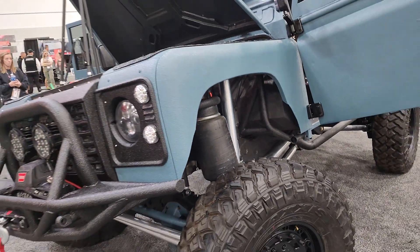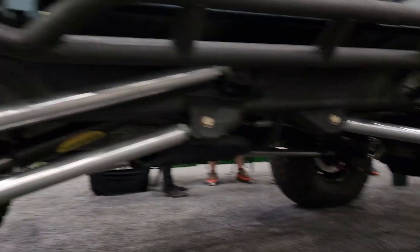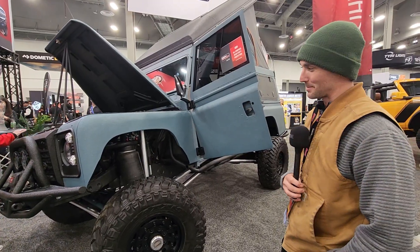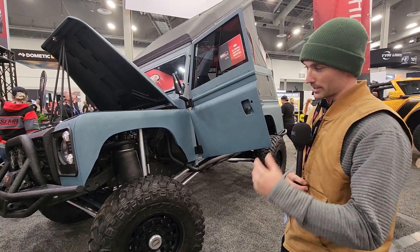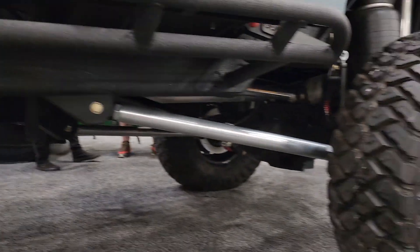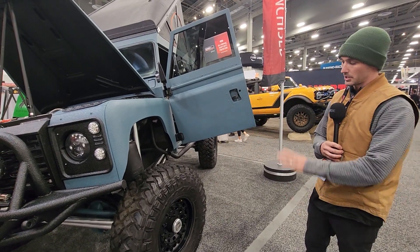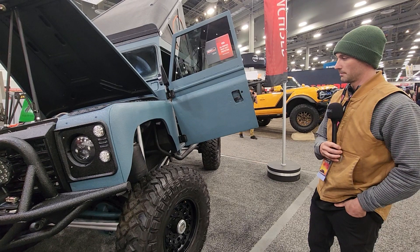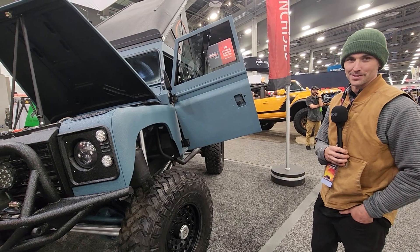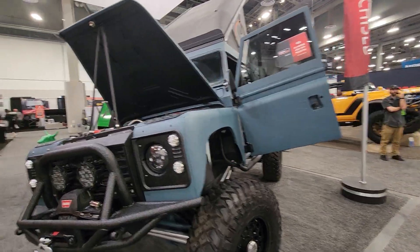16 inches of air ride travel all four corners. It's been four-linked front and rear — double triangulated in the rear, parallel in the front. It is not a mall crawler as most people will think. It's sitting on one-ton axles: Dana 60 in the front and a Sterling 10.5 in the rear. We've got ARB air lockers, chromed all the axle shafts, Dynatrac. It's been re-geared. There's really nothing on this truck that is original British.